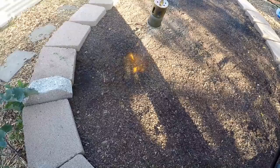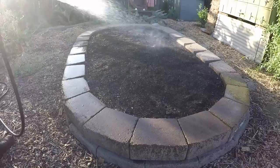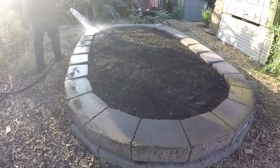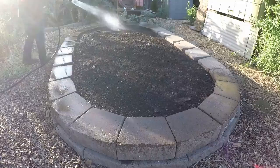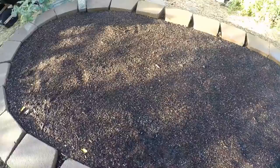We'll just wet down the bed. All in all, this is a wonderful technique — makes quick work out of the job.